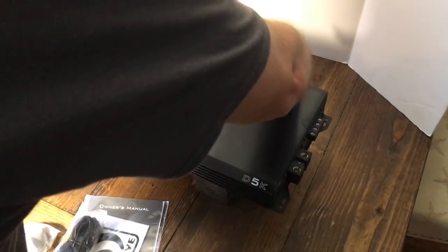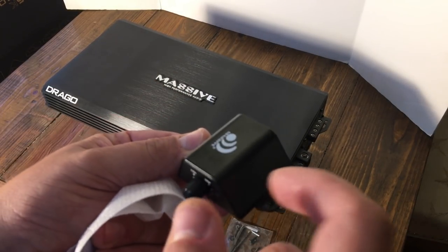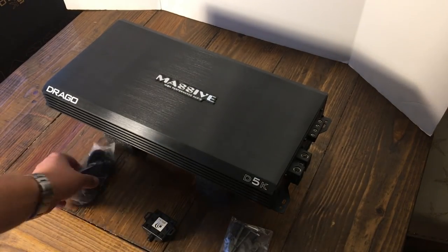Pulling this amp out of the box, it's pretty evident right up front that it's built very well because it's very thick and very heavy. Even the bass remote is metal — it's not plastic like most amps. So yeah, it's just an indication of the quality that we have here.